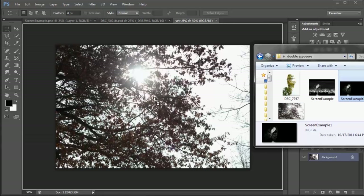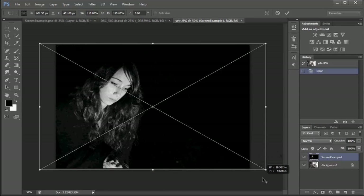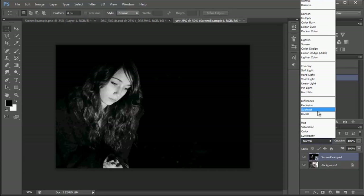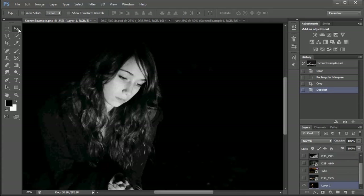You'll see a little X there and then you can resize it if you want to, and then just push Enter to get rid of that X. Next, now that there are two layers, click down here at the bottom where it says Normal and then select Screen, and then you are done. That's all you've got to do.